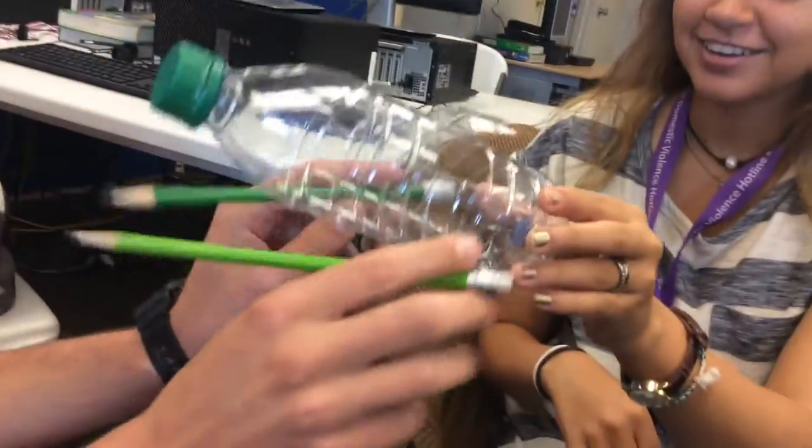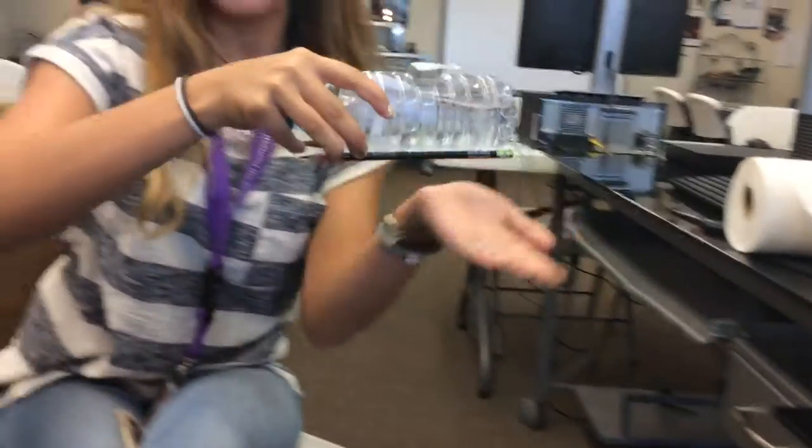Then you also add two pencils towards the bottom like so, so that it can stand up sturdy. You can help take part in our cause by recycling your very own water bottles and making your very own Pocket Tank.